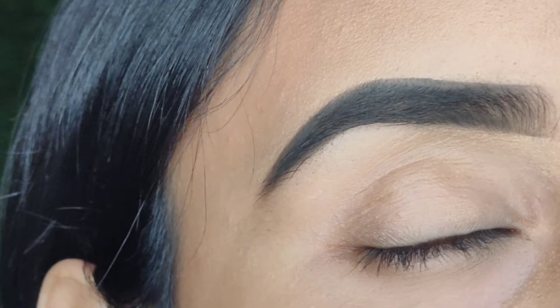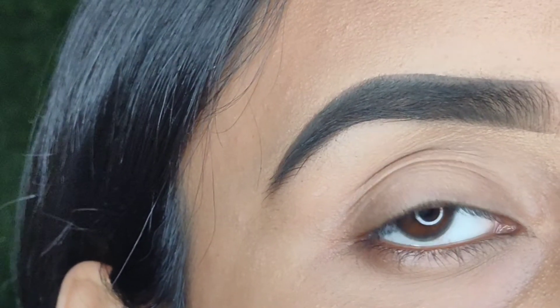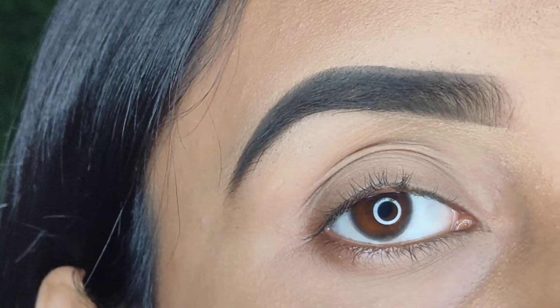So that's pretty much it — how I do my eyebrows. I hope you enjoyed the video. If you did, then please don't forget to give it a thumbs up. I'll see you guys in my next video. Bye.